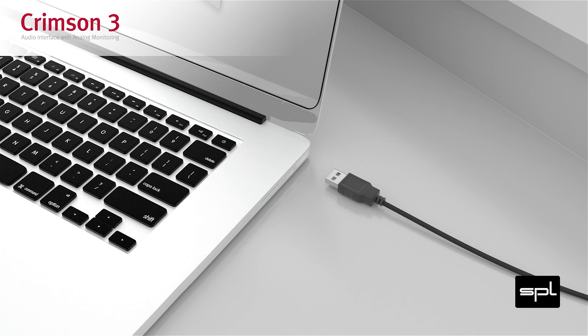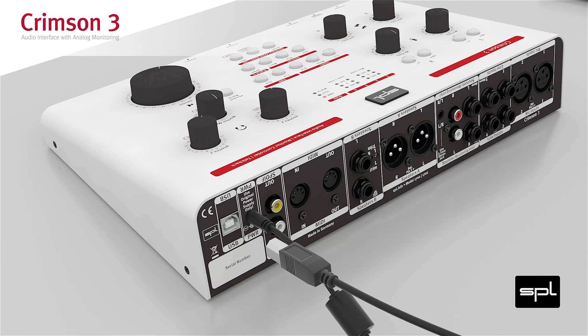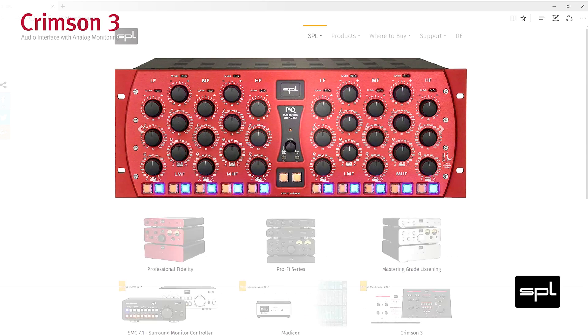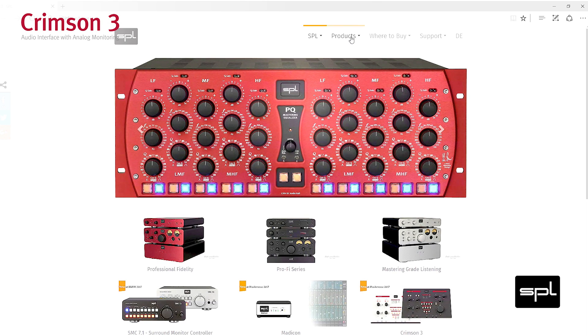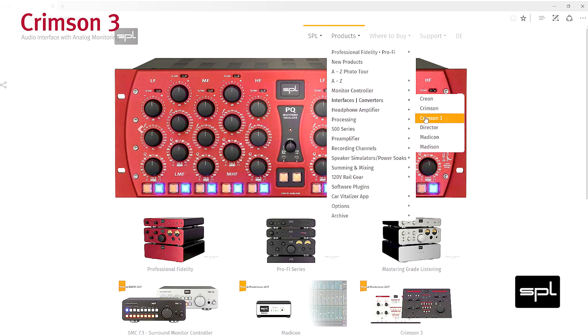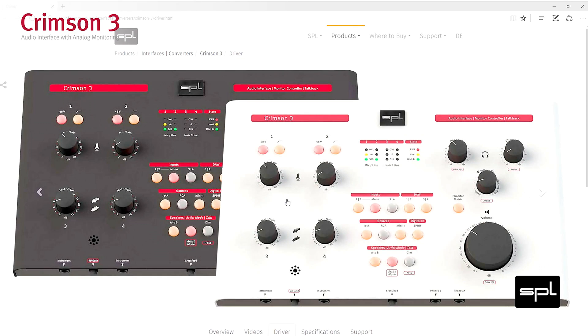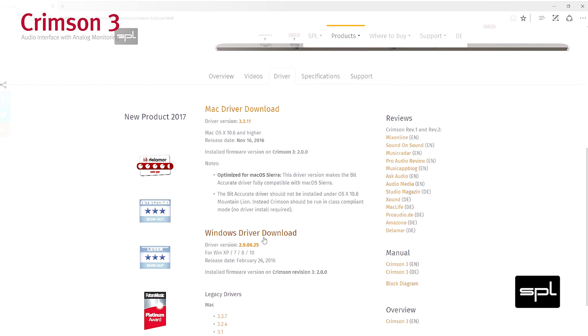Connect the Crimson 3 to a computer with the enclosed USB cable. The host LED lights up. On Windows, download and install the driver. The Crimson 3 is USB class compliant, so you don't necessarily have to install a driver for Mac. For more information about the bit-accurate Mac driver, read the manual.